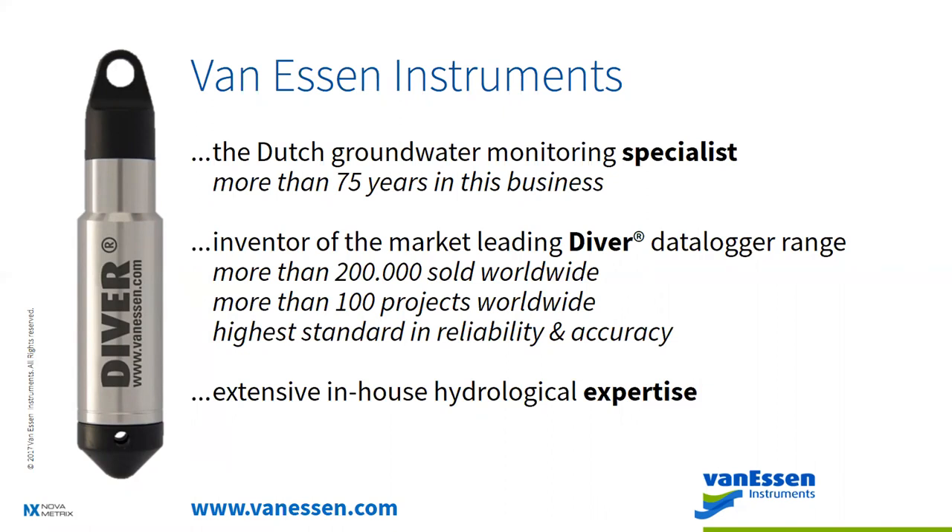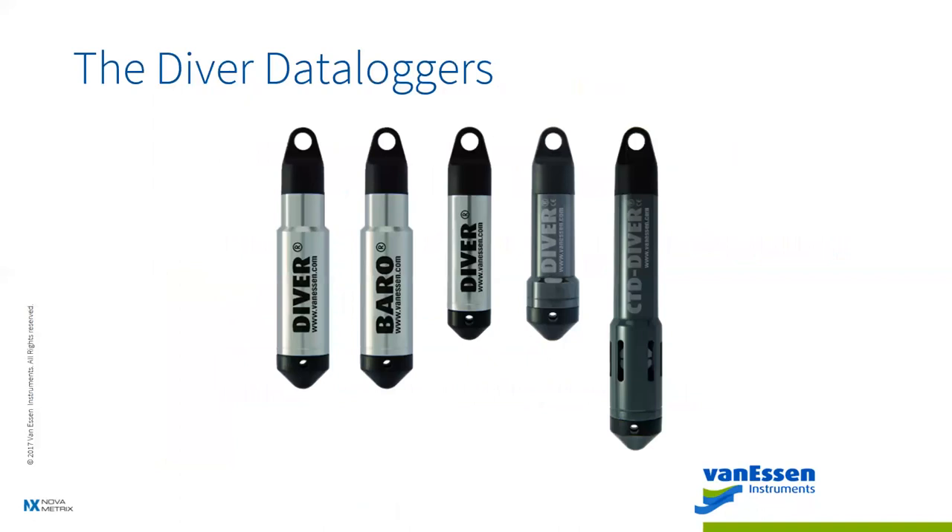We have extensive in-house expertise. Now let me touch on the Diver family. The newest addition is the TD line — the TD Diver and TD Baro. These are meant for a lower-cost, cost-effective solution giving you the most bang for your buck. The TD Diver is capable of 144,000 data points, ideal for long-term monitoring projects. The Baro is hermetically sealed and tested in-house — no project is complete without one, as you need it for post-processing raw data.